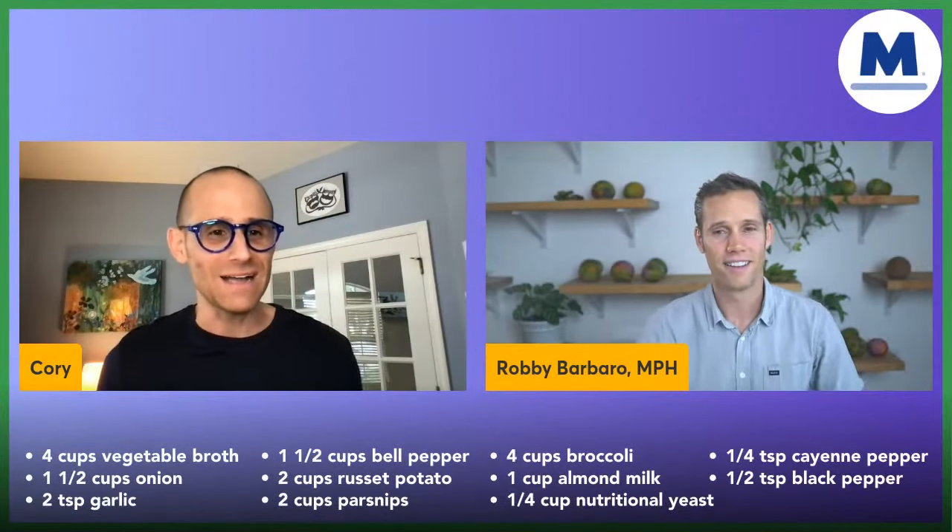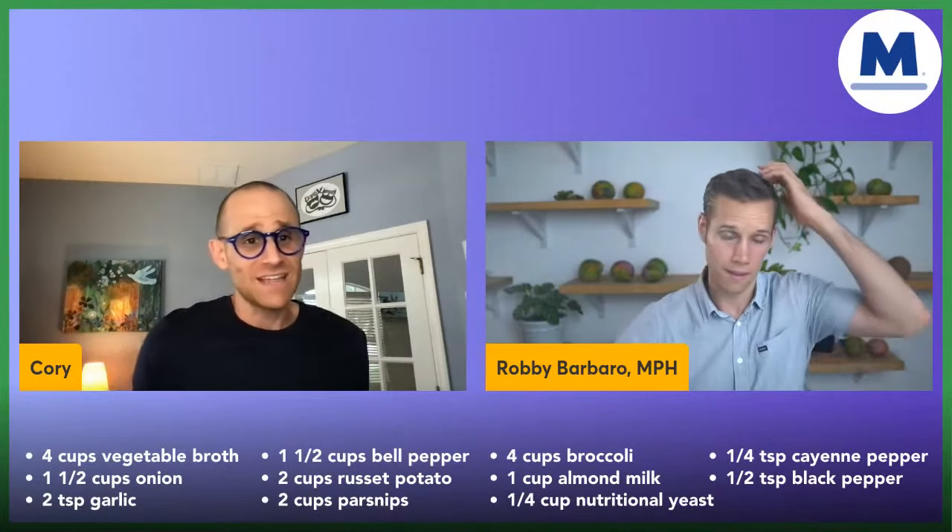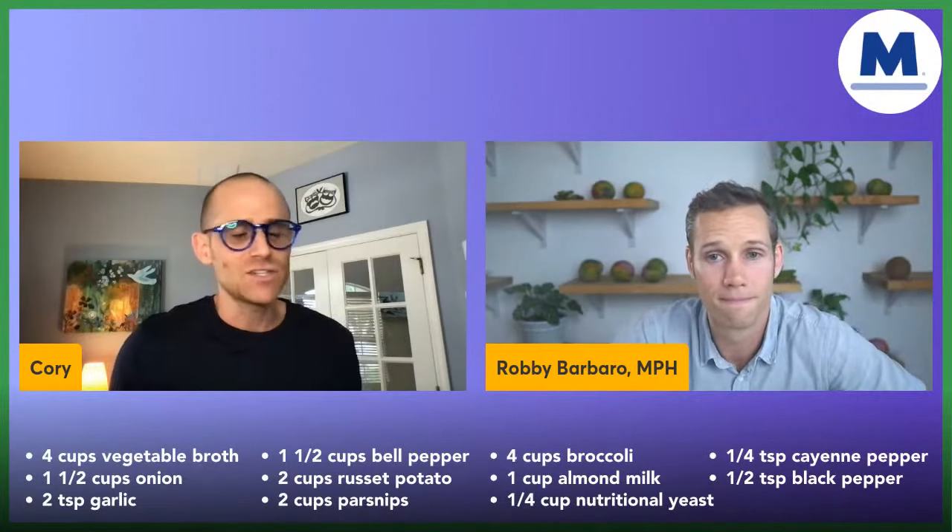It is super simple — you just drop it all in a pot. If you have an Instant Pot, you can drop it in and set it for about three minutes. Then blend it up. I use a Vitamix; immersion blenders are cool too. Everybody's talking about how they use it in their shakes.